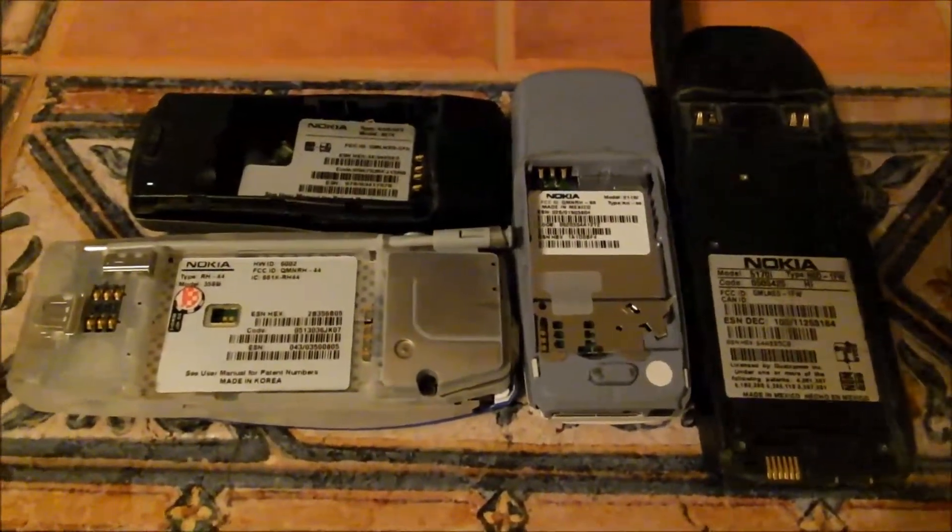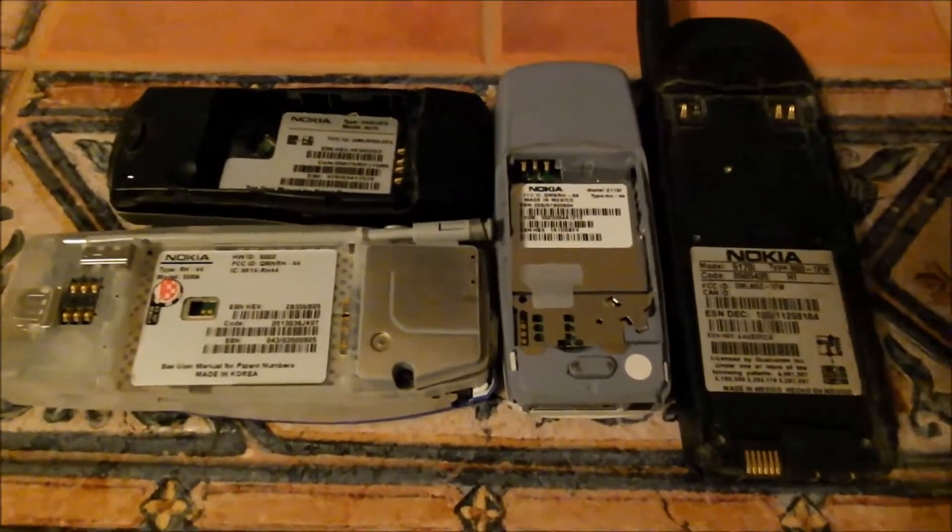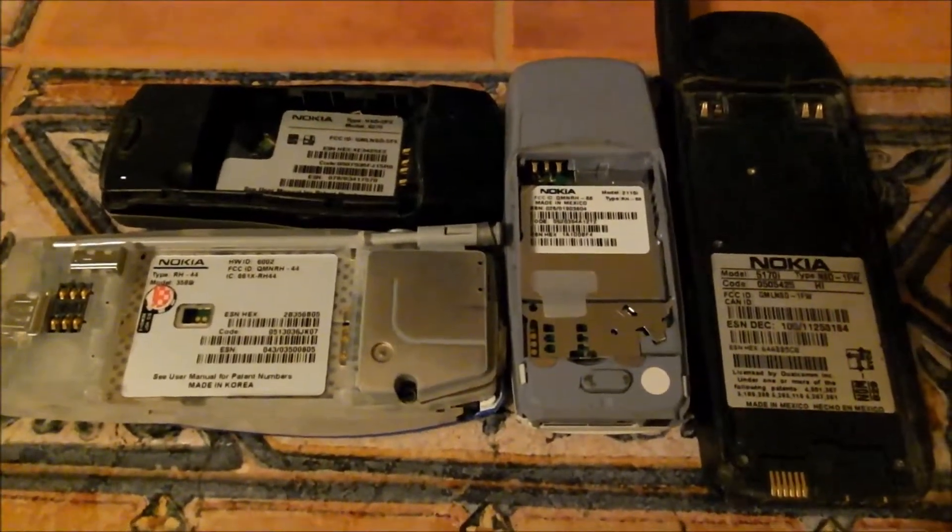Alright YouTube, this is going to be my first teardown of that box that I was able to pick up at the auction. What we're looking at here are four Nokia phones, and I'm going to be showing you all the different models that I'm going to be taking apart.